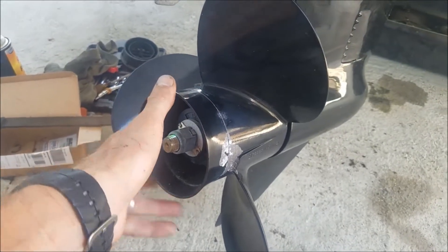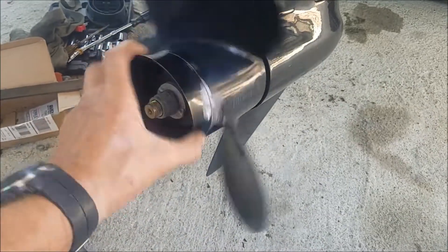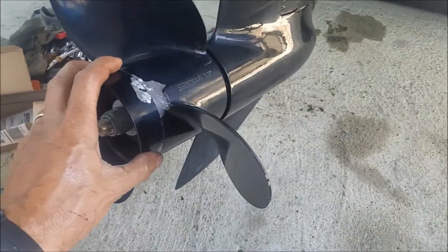Now go back to neutral. This is very important. When you shift from forward back to neutral you gotta spin this both ways and make sure that there's none of that rattling coming from inside here.